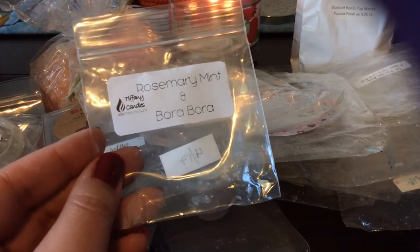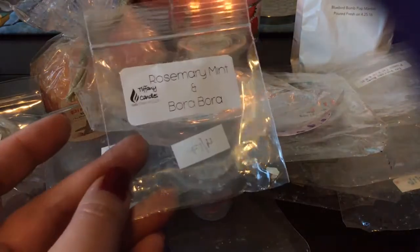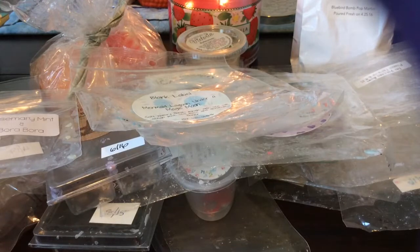Here's another rosemary mint with Bora Bora — Bora Bora is like a tropical fresh scent note, I think most vendors carry that scent at some point. It wasn't particularly outstanding — I mostly got the rosemary mint.